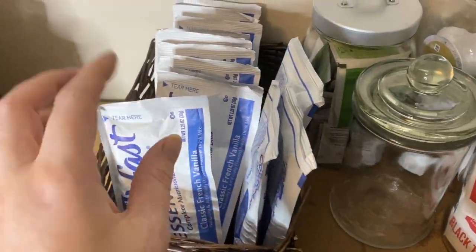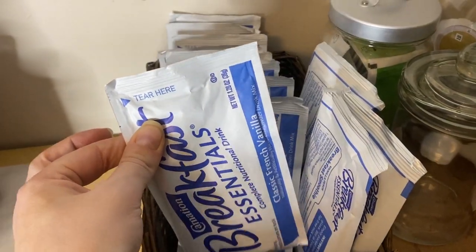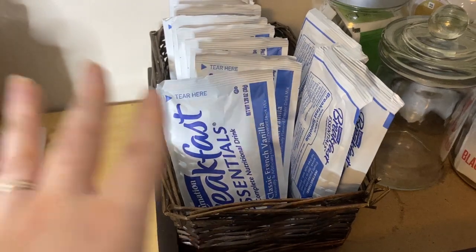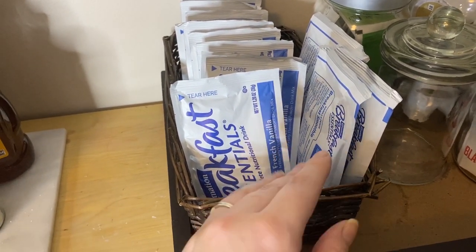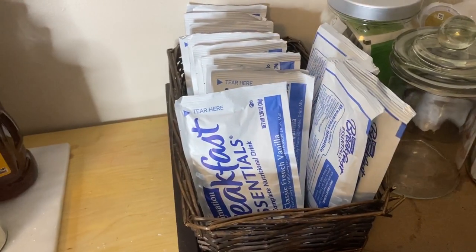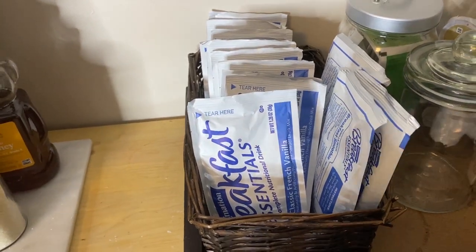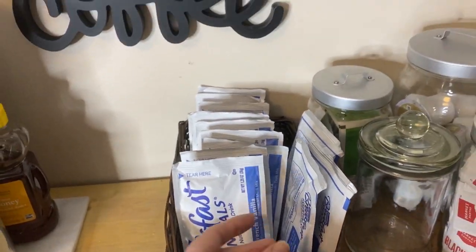Instant breakfast, you guys, is where it's at. If you follow me on Instagram, you know I'm totally about instant breakfast. If you pour one of these into your coffee, you have a cappuccino and it has a little bit of vitamins in it. I usually put like one scoop into my breakfast coffee just so it has a nice flavor in the morning and a little bit of vitamins. Just try it guys — don't knock it. Please try it, it's so good. I like the vanilla; you may also like the chocolate.